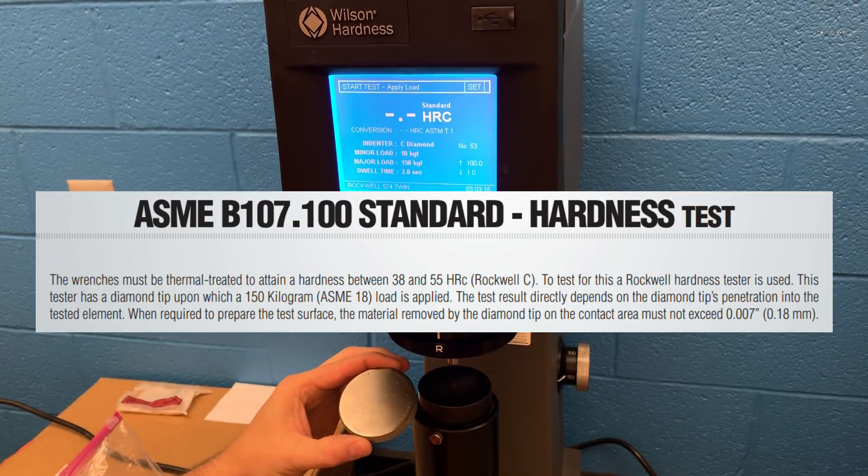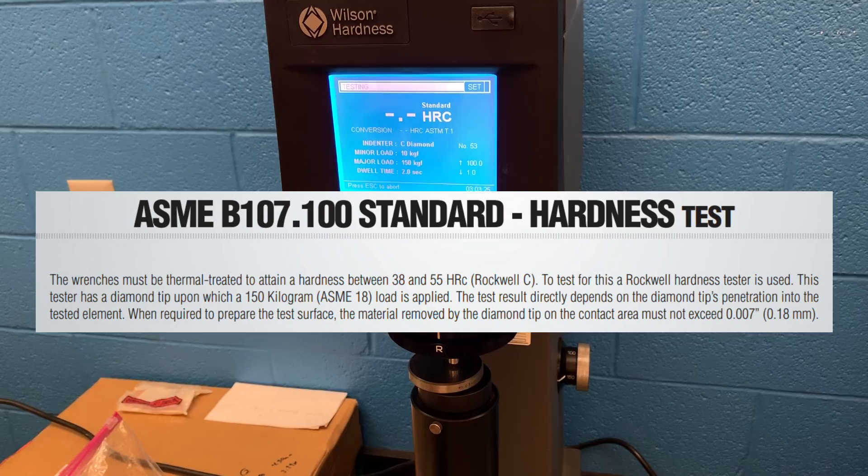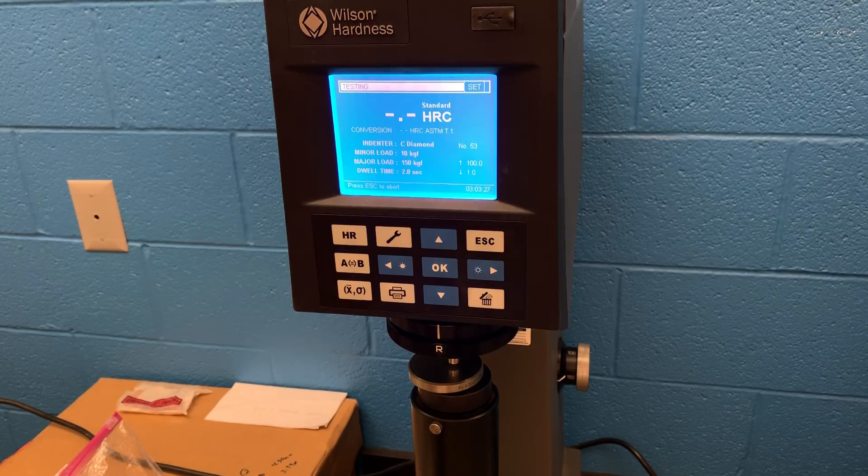Today we will be testing to ASME B107.1 standards. On the low side of calibration, we'll be trying to hit 31.1 and we ended up at 30.1. On the high side, we'll be trying to hit 61.8 and we hit 61.5. So we are within one HRC plus or minus when it comes to calibration.